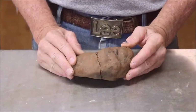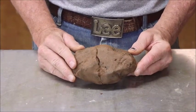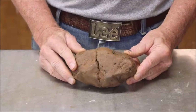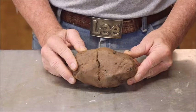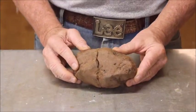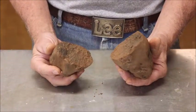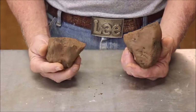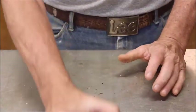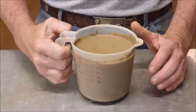Once upon a time there was a chunk of clay sitting by itself down on the river not bothering anybody, and some old guy with nothing better to do came by and picked it up, along with a whole bunch of the rest of his family. I mean I wiped out the whole family — tried to anyway — and brought it to my shop, ground it up, busted it up into pieces, added some water to it, and turned it into a slurry, better known as slip.